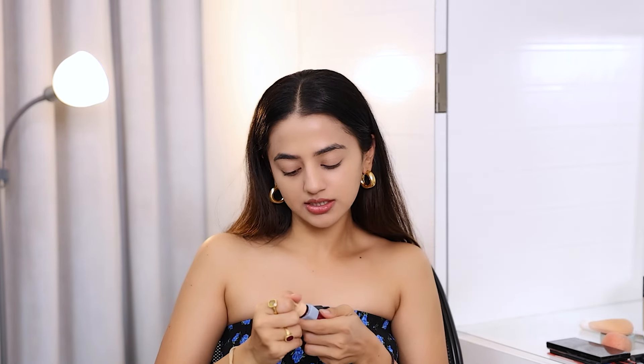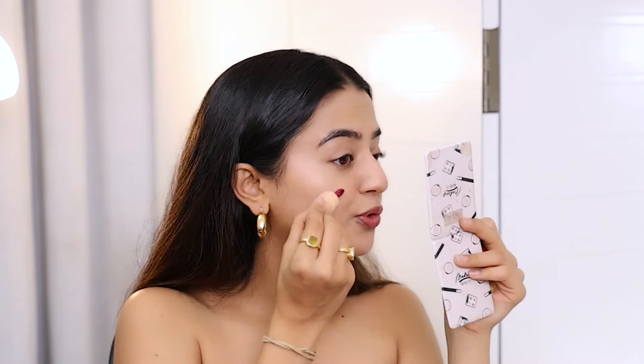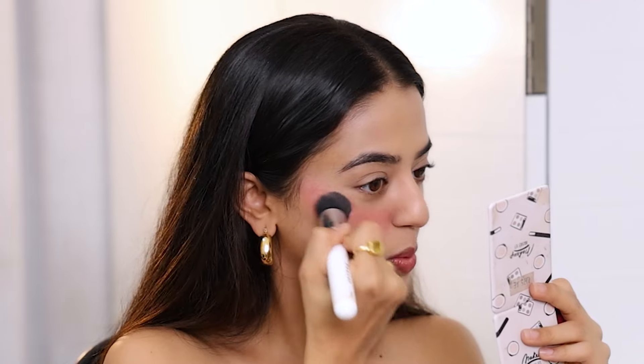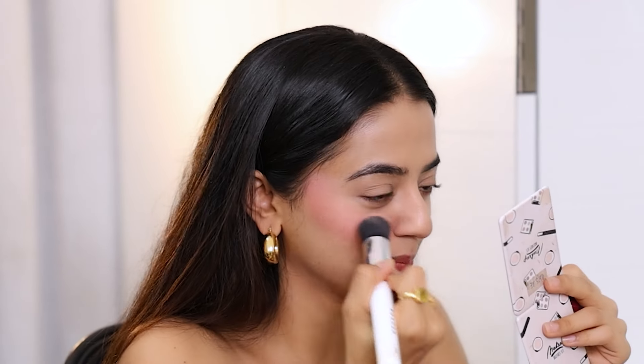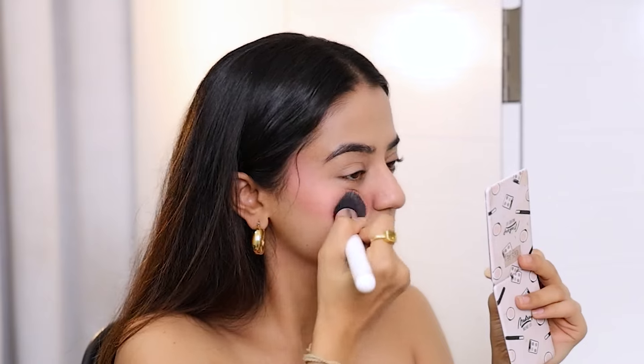Now I'll move on with a liquid blush, and I'm using this one by Etude. It's their Dear Darling Tint. The shade number is RD306. It's a bright red. It's so pretty. I love this look — I like to go overboard because this just gives such a beautiful flush of color on your cheeks. Do you see that? With that Rare Beauty highlighter and this blush, it's just magic. Love it. On to the other cheek.